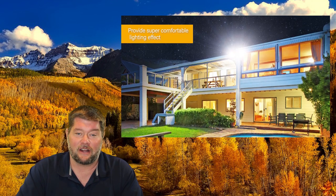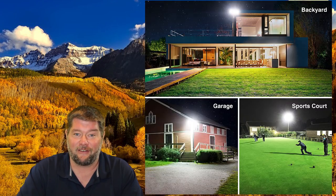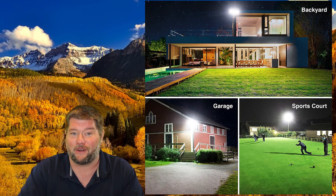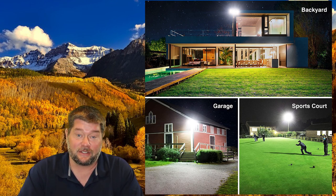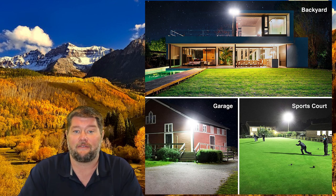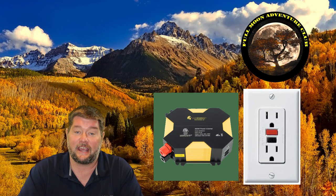You could use this around your house as a floodlight, or you could use it in a playground, or probably even for a football game. This thing is very, very bright. RV users, if you wanted to use this as a scare light or a work light so you could work on stuff at night, you would have to get a little inverter because this does run on 120 volts AC power.